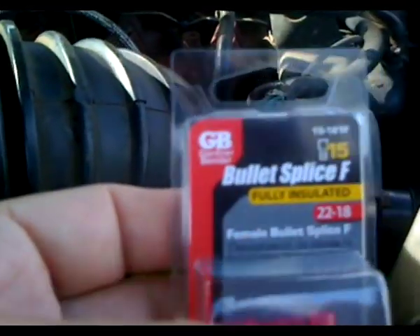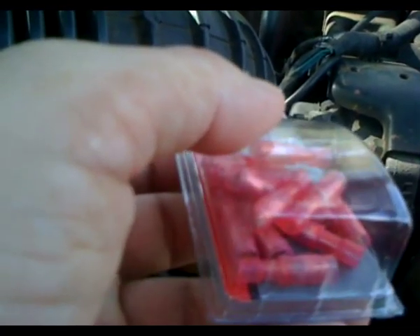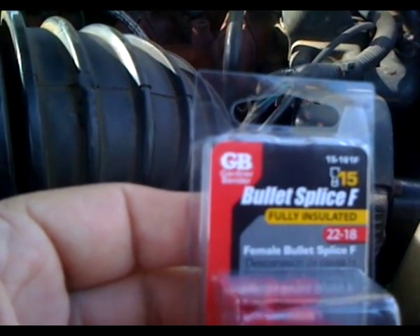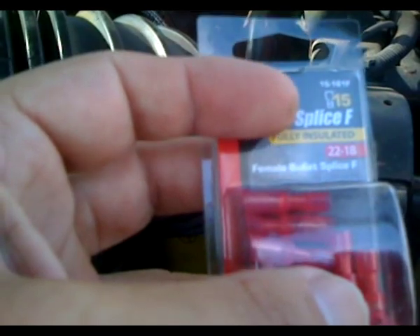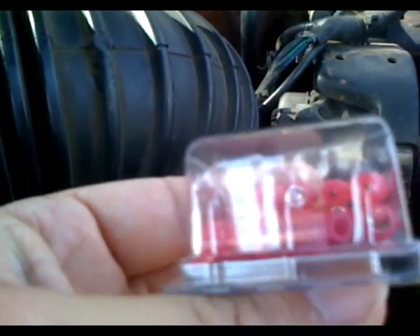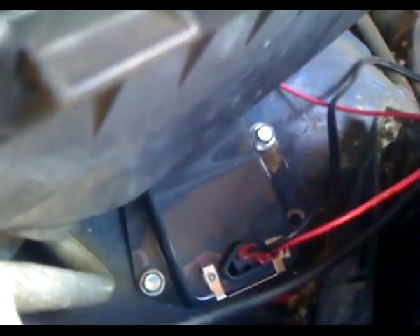These bullet splice connectors — I highly recommend you use these. I tried using the red butt connectors; they did slide over the pin but they did not provide a consistent connection. The part number is 15-161F: they're female, fully insulated, and rated for 22 to 18 gauge. They have full metal sleeves inside and slip down perfectly onto the voltage regulator.